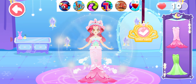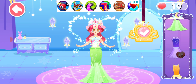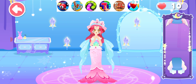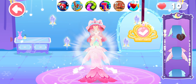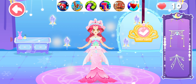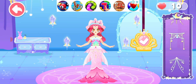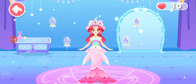Drop the dress. Match it with a gorgeous fishtail skirt. Shevon will make the dress stunning. Choose a waist chain to match the dress. Wow! She will be the most beautiful princess at the dance party.